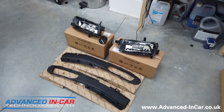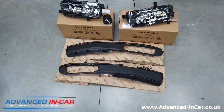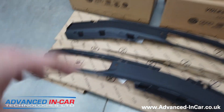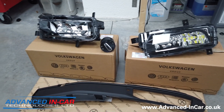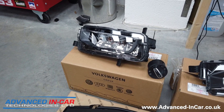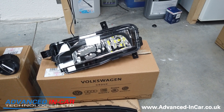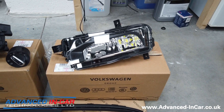Even though it's got the sportline front end on it, behind the scenes we have to fit these new trim panels to the original bumper. This is what these fog lights then sit into, and then the sportline parts pop out and poke through. These are the fog lights that are going to be going in.